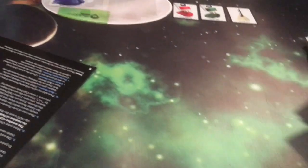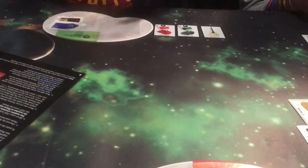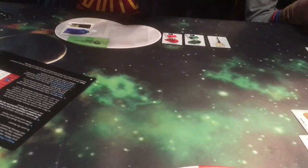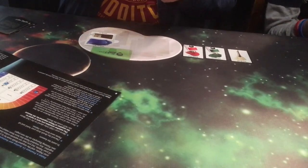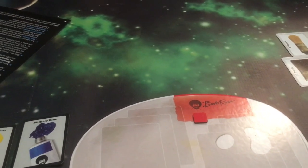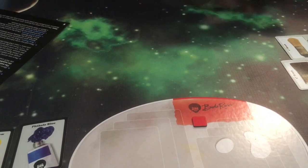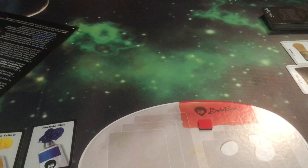And that exhausts our deck of cards. I guess that means the game's over. No — like any good game, that means it's time to shuffle up and deal! So whilst I shuffle, you can take your turn.